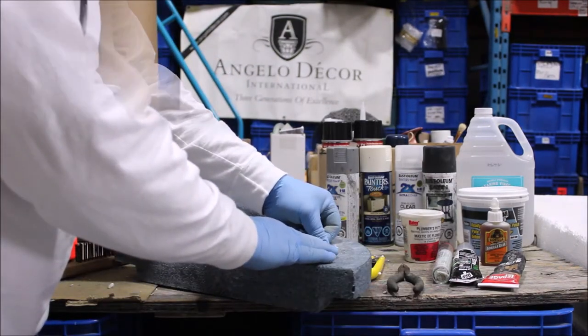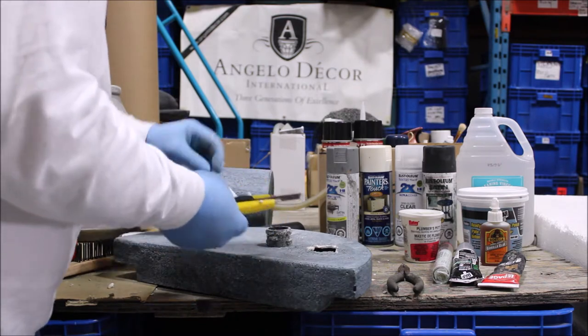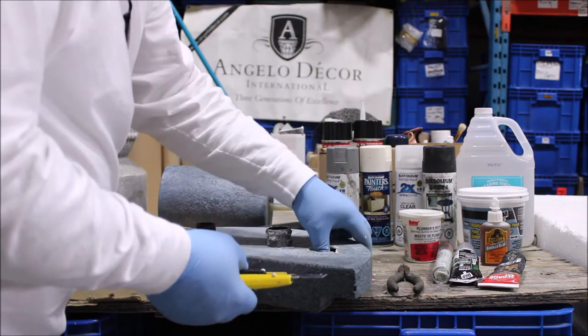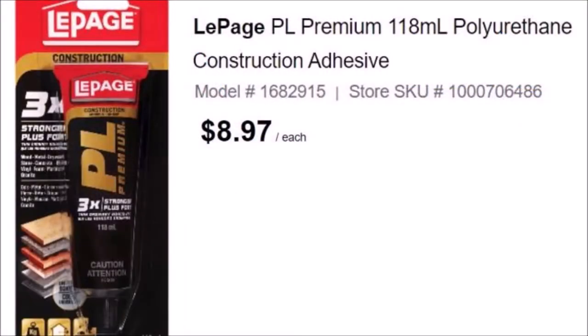Getting a level surface to mount our feature back into the plate is also critical. We're going to cut some styrofoam to build a base inside this hollow piece. We've chosen LePage's PL Premium adhesive for this job — we've had excellent results with it.